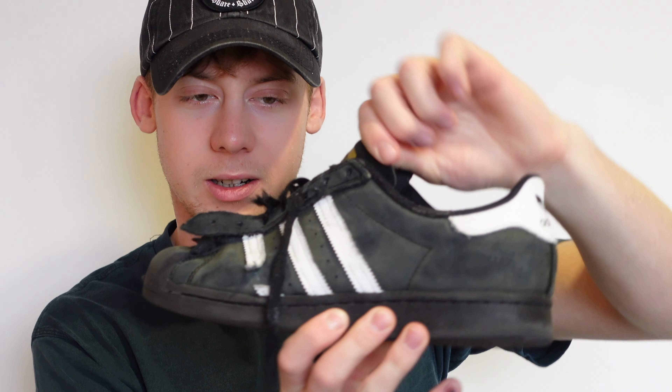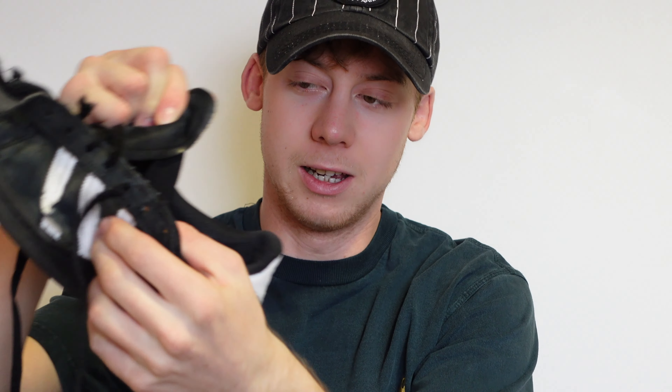I'm just gonna unlace these now and show you the tongue of these shoes. As you can see the tongue is really thin, and it's elasticated as well to keep your foot snug. I prefer the older version of this shoe - they were a lot thicker, actually had a bit of padding in it. It kind of felt like an Adidas Busenitz Pro if you've ever had that shoe. However, when you do the laces up they tighten and kind of protect the tongue a little bit, so there'd be times where my board would come down and strike my foot.